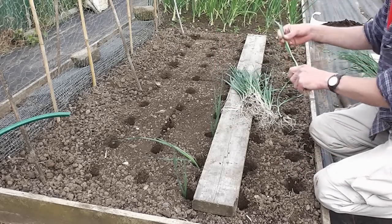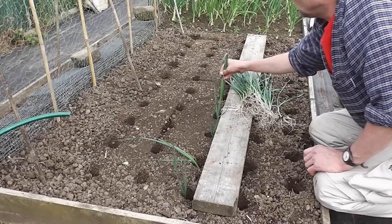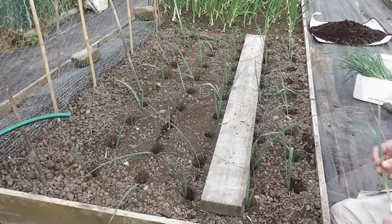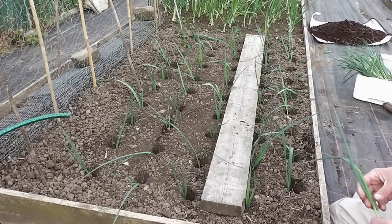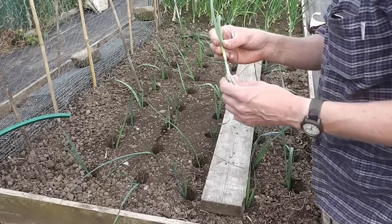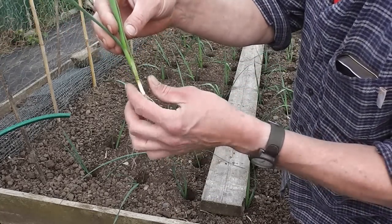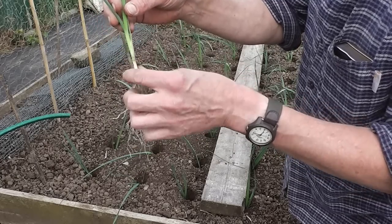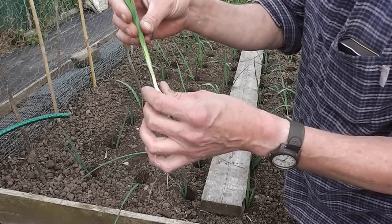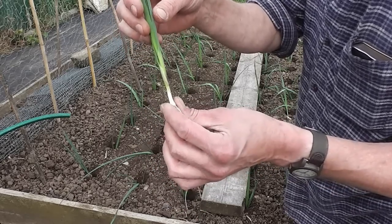I'll show you the most important bit, which is to get them watered in without filling the hole in. Right then, that's 50 of those planted in now. The worst thing you can do is actually fill the holes in, because what will happen is you'll get soil in between the leaves and it'll stay in the shaft. Then once you come to harvest them, you'll get sandy leeks — or as I like to call it, a gritty shaft. And nobody likes a gritty shaft.